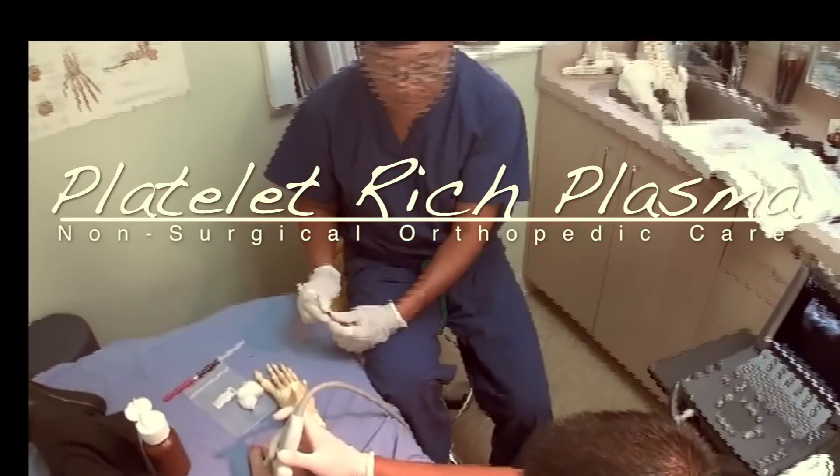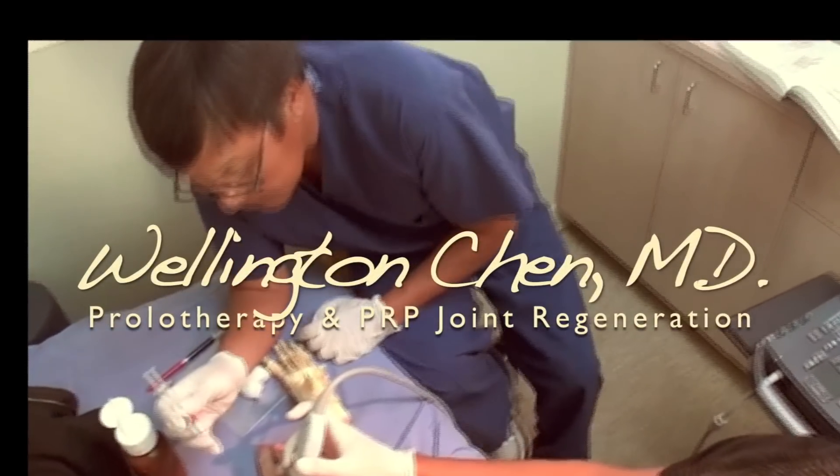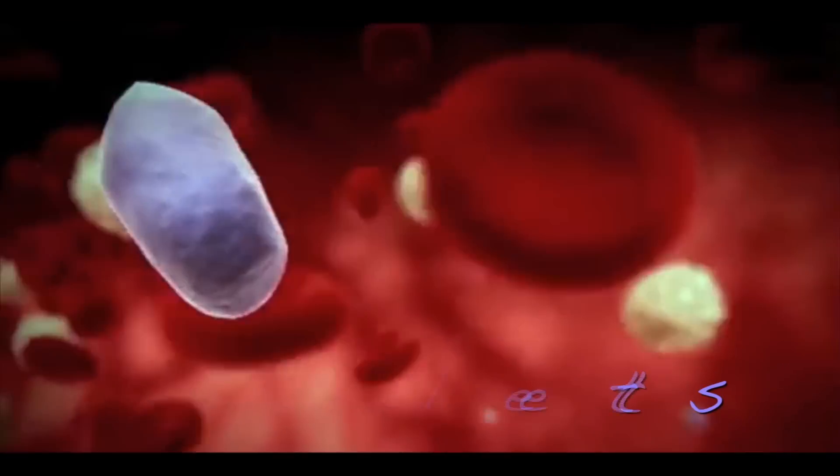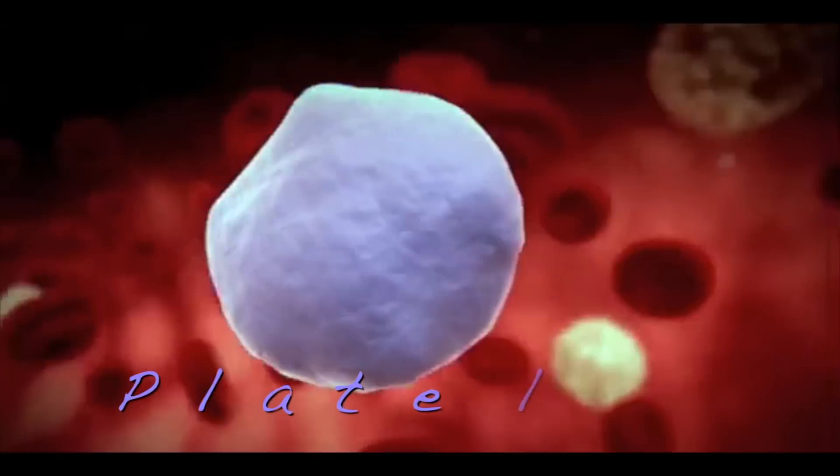Platelet-rich plasma — a non-surgical, non-drug form of orthopedic care. Your blood has healing components such as platelets, as well as growth factors, nutrients, and plasma.